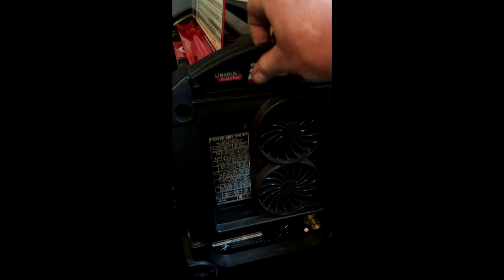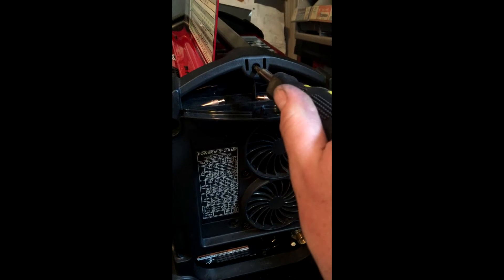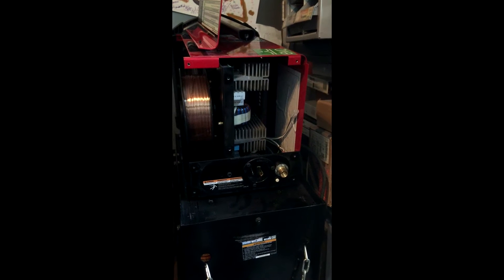You also need to remove the Phillips head screw that's in the storage compartment that goes into the handle. Once you've removed all those screws, simply pull the cover straight backwards and then you've got to disconnect the fan harness. With the fans disconnected, the cover comes completely off and you're looking inside the 210.